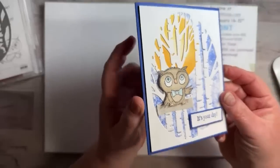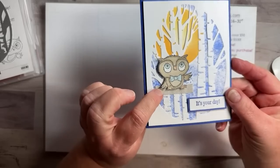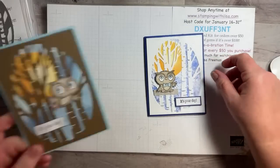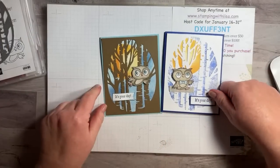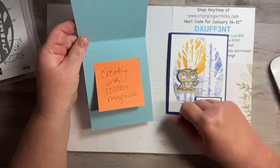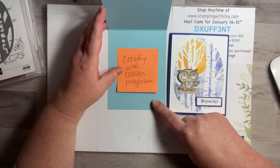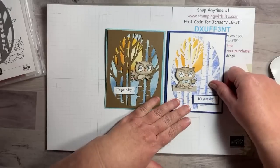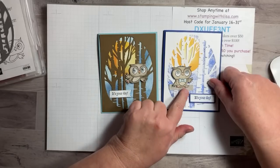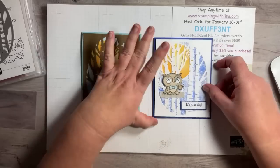After seeing so many cards with this owl set I had to get it, so we are doing the owl card tonight. I just love this cute little owl — I got him yesterday and put him in the little tree. I got this idea from my friend Colleen Magnus; this was her card that she did last night at our meeting. I thought it was so cute. Check her out at Creating with Colleen Magnus — she's also on YouTube.